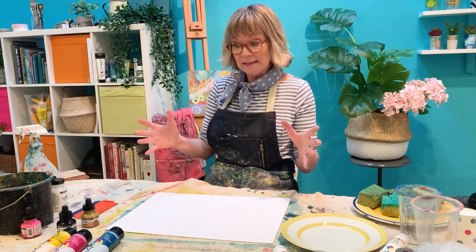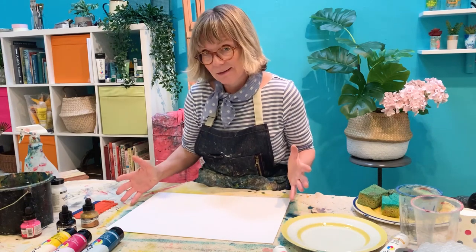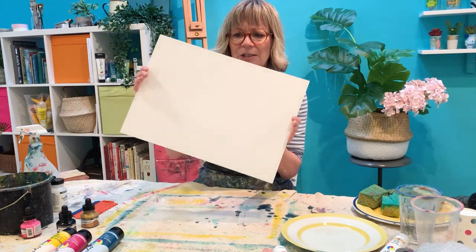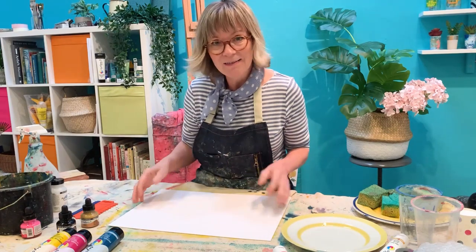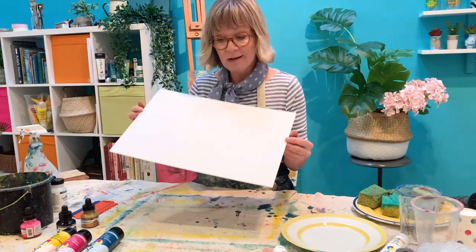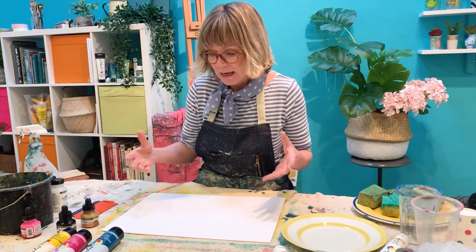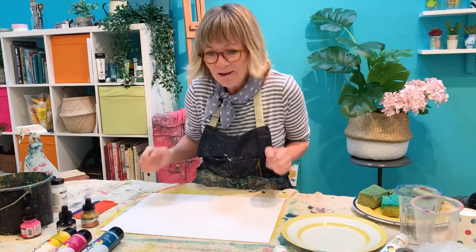So let's get started on the WOW FX workshop. What am I using as a surface to paint on? I'm using the System 3 artboard — it's really sturdy and great because I'm going to be chucking a lot of paint and water and layering things up. It comes pre-primed and it's even got a slight linen texture to it. It's really robust and that's what I'm going to be working on.